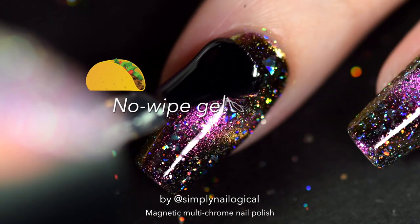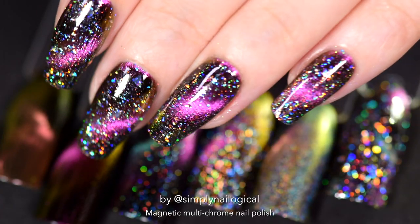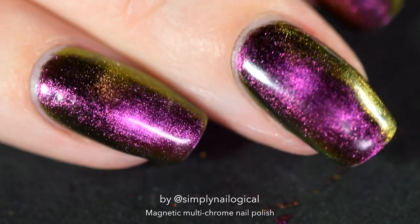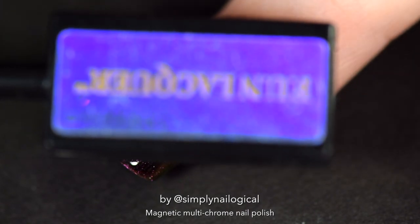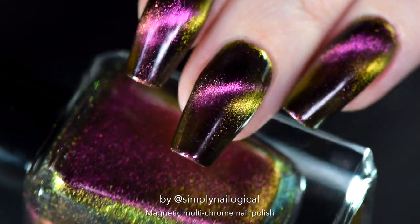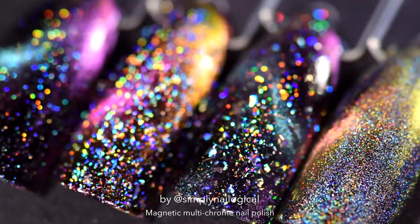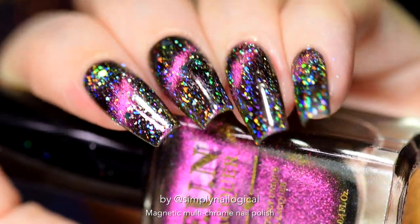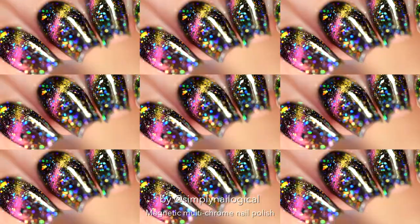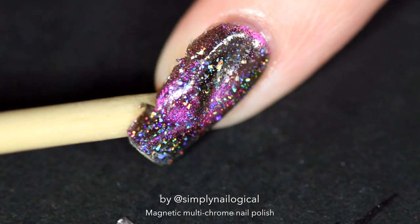Oh my god, stunning. Seal it all in with a final coat of glossy gel taco and bake it one more time. These are some of the easiest nails you can do yourself that people will think were really complicated or done by a professional. I think this magnetic multi-chrome polish looks stunning on its own, or you can be super creative and try it with all different types of holo tacos. Let me know in the comments if you're as impressed as I am. Link to the polish is in the description box below, and don't forget you can use my affiliate code 'SIMPLY' to save some money. We're all saving up to buy more holo!